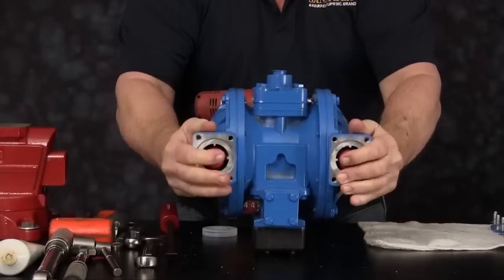This completes the wet end rebuild of the S1F unit. We have installed diaphragms, check balls and seats. The techniques and procedures you have observed also apply to the G1F unit as well. For more information on this rebuild, visit us on our website at sandpiperpump.com or contact the after sales support department at service.warrenrup.idexcorp.com. Thank you.